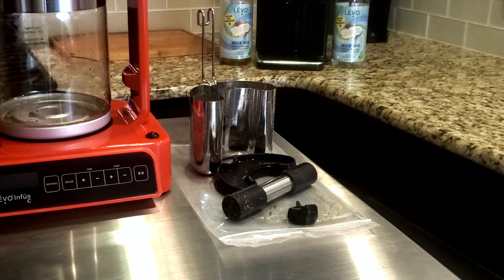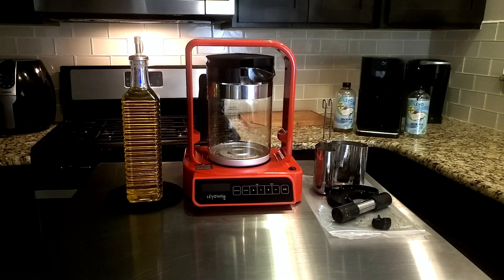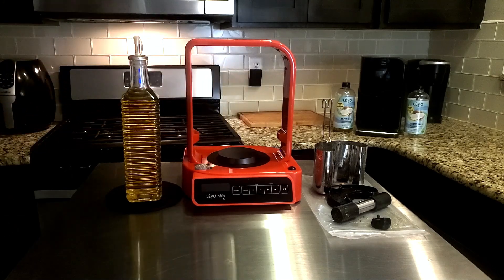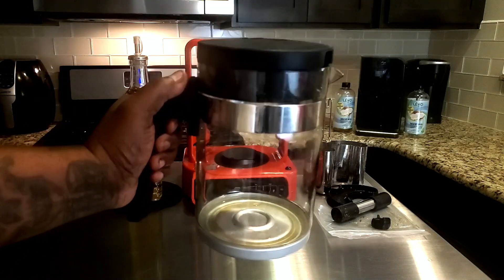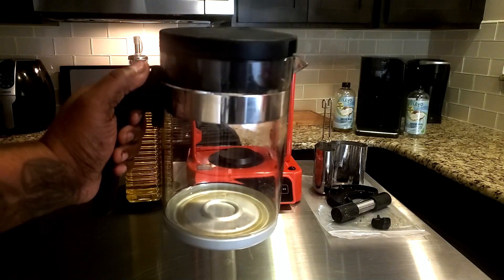To the right of the Levo C I have all the component parts. It's pretty easy to do — the basin and everything that goes in the basin is dishwasher safe, so I'm going to throw those in the dishwasher. That's the basin, the jumbo pod, the top to the jumbo pod, the pod press, and the magnetic stirrer — all those are dishwasher safe.